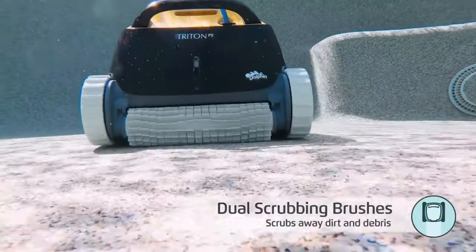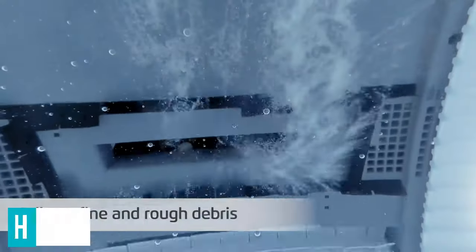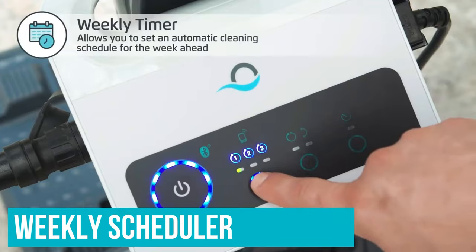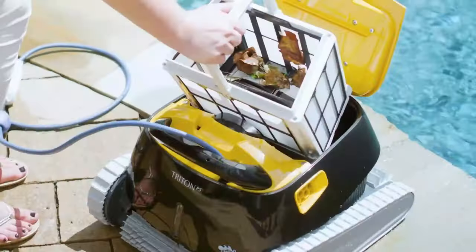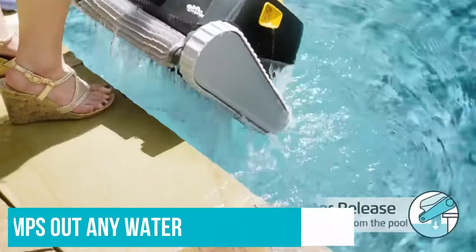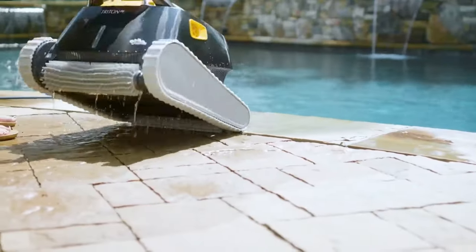Thanks to its powerful treads and high-speed pleated brush, this robot can scrub the floor, walls, and even the water line, removing algae and grime. Its weekly scheduler includes three frequency options, and the tangle-free cable prevents the power cord from getting twisted while it works. It's easy to remove and empty the large filter basket, and the unit automatically dumps out any water when you remove it from the pool, leaving debris trapped in the filter.